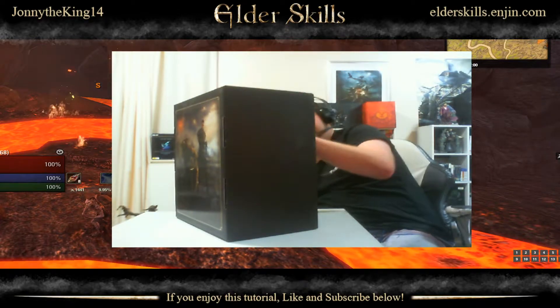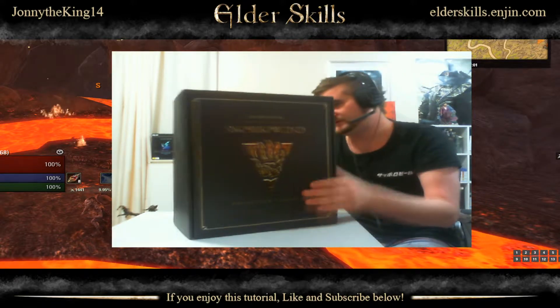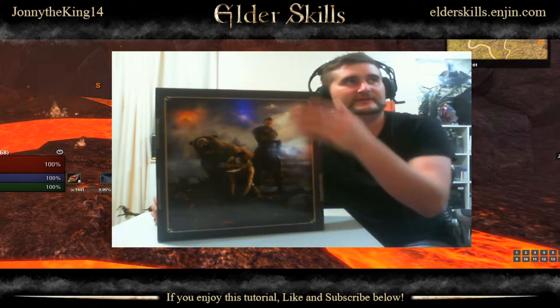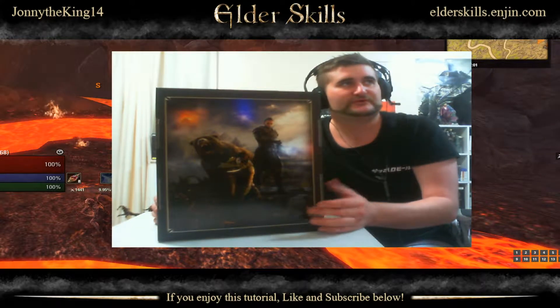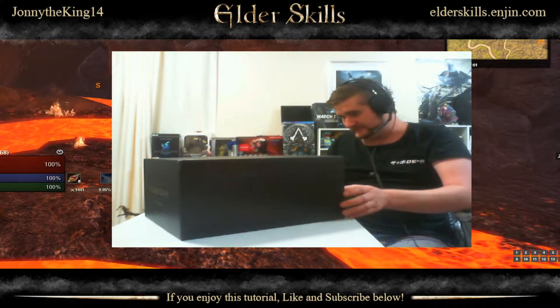So let's see how things look inside. Take the sleeve off here — you've got the same thing on the front, the Morrowind branding. But on the back you've got a nice piece of artwork, which is actually pretty cool. So let's open this bad boy up.